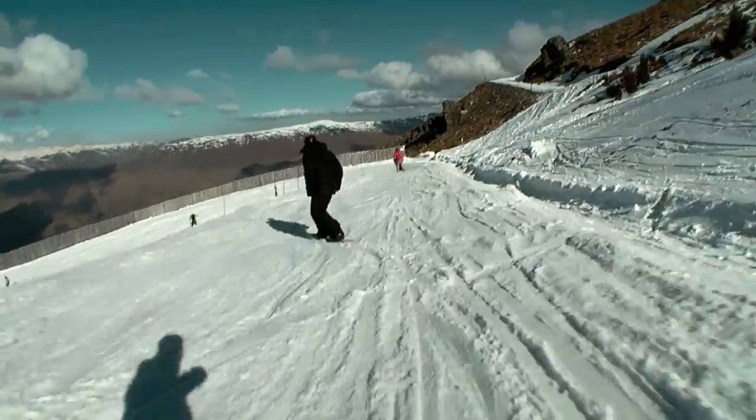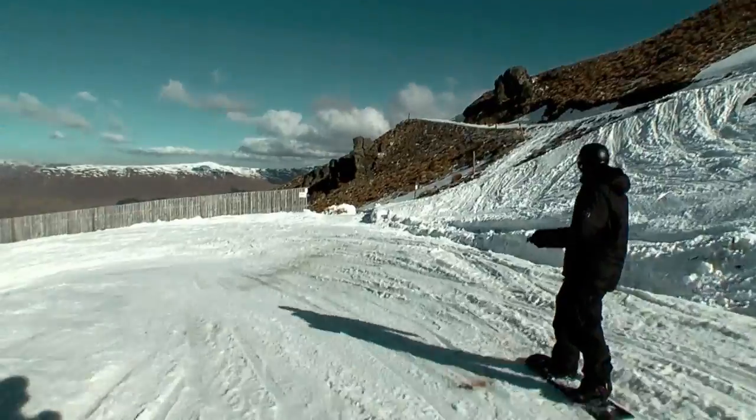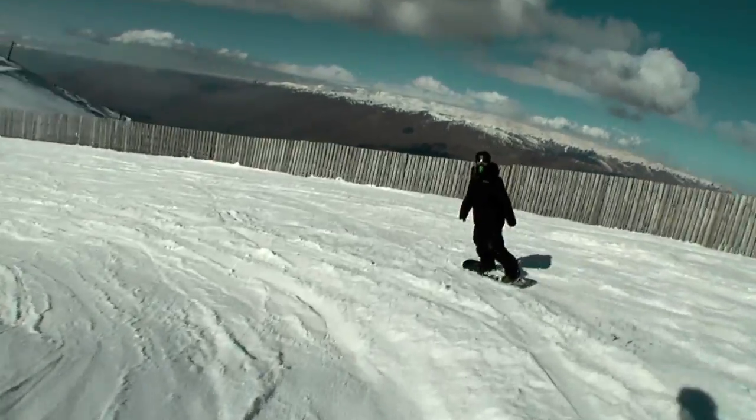Instant feel — pretty good. It's a lot more effective edge to edge than I thought it would be, and a lot more responsive. Let's get to the park and test it out.